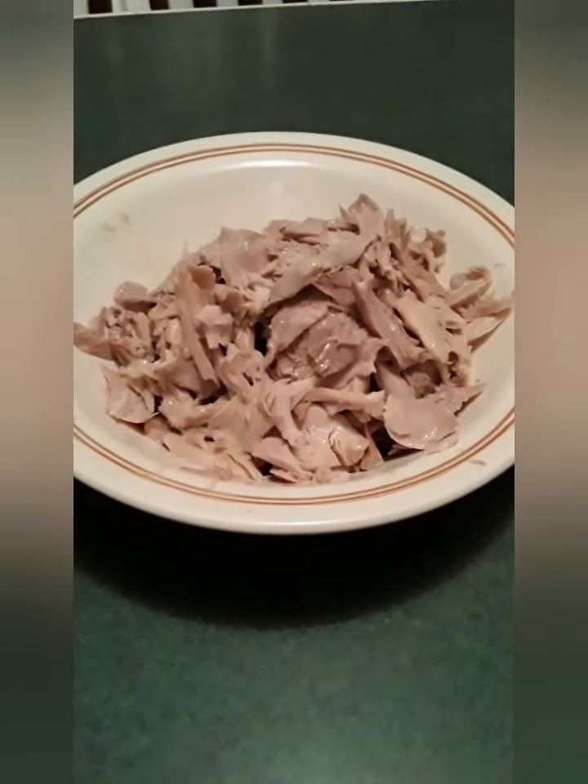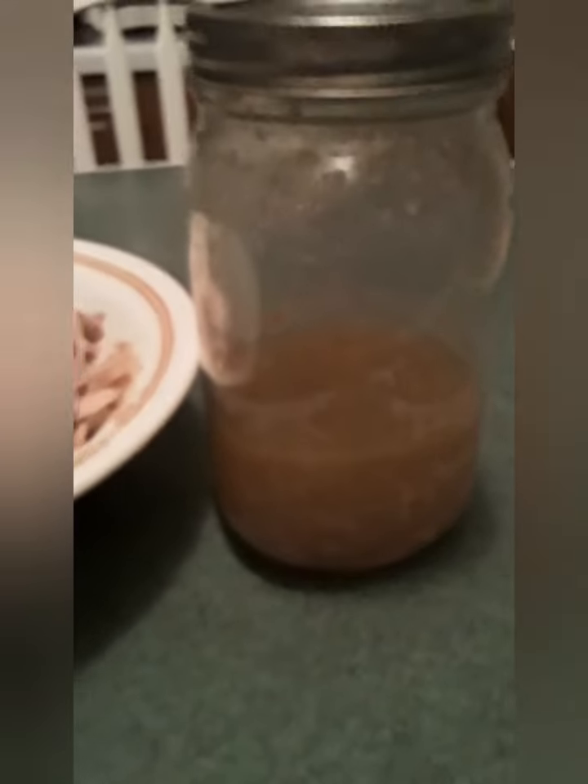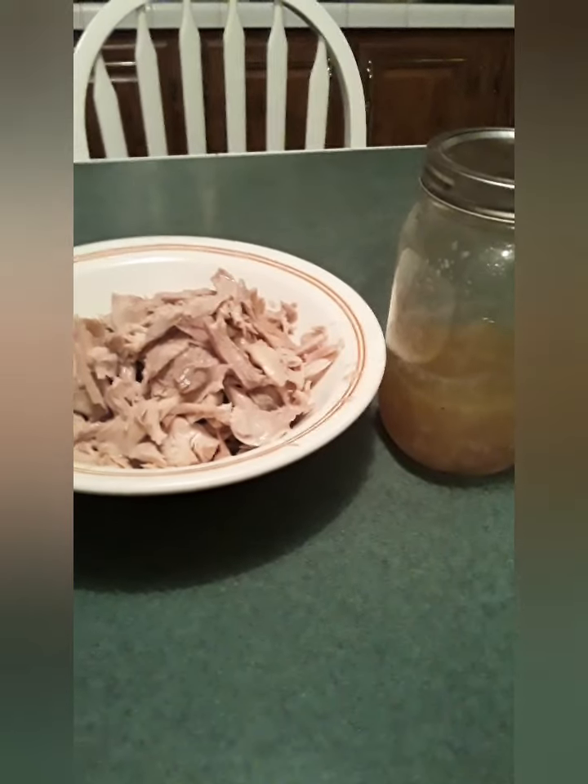I got those two quart jars of chicken legs deboned, and this is how much chicken I got from them. And this is how much broth I got — that's a one quart jar. So anyway, I am going to get started making dinner.